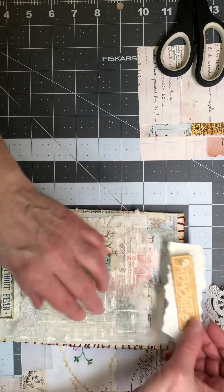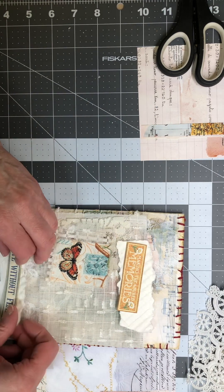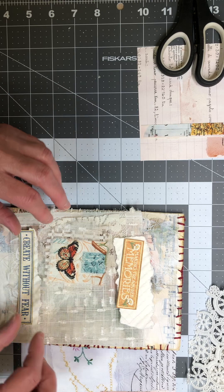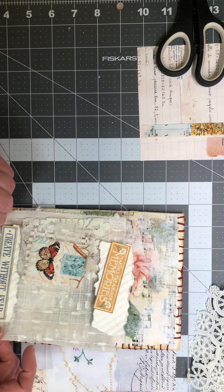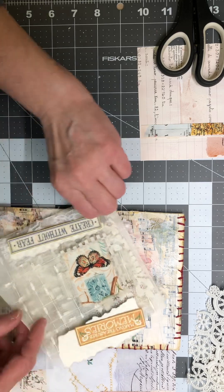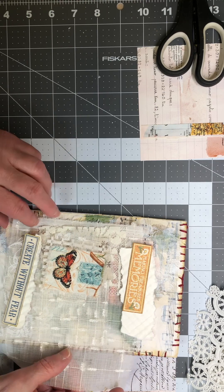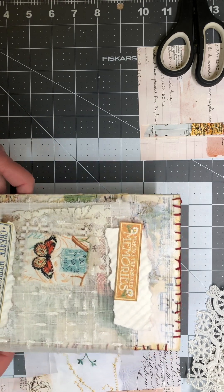I do have a tendency to over-complicate things, but that's alright — it's who I am. I think I just want it up in there a little bit. I like that — I think that looks nice and works with this. I could make it bigger or wider, but I think I like it. I'm going to set that one aside.